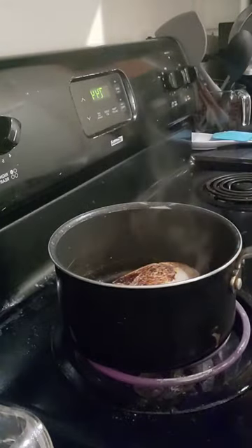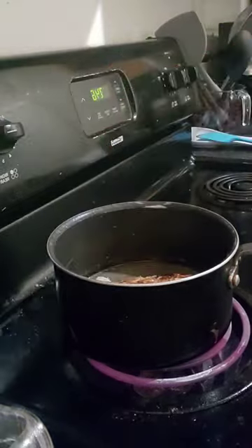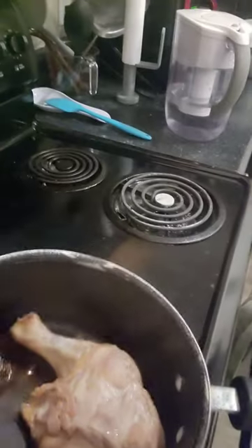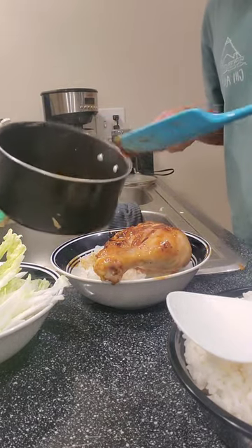And it was so easy. You just sear the meat, maybe throw in some aromatics, and then add a watery sauce that the chicken will cook in slowly until it gets super tender, super flavorful, and the sauce reduces down to this thick sauce that goes so well over rice.